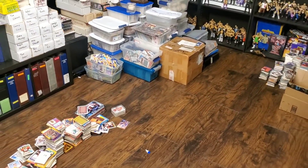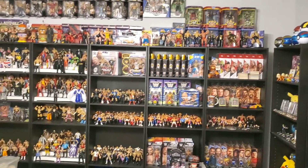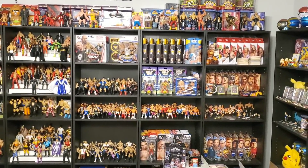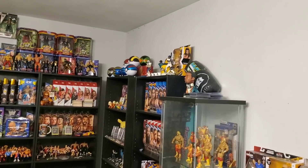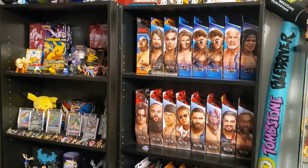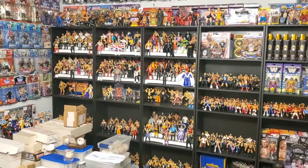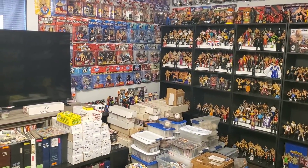I wanted to share my progress — I'm slowly getting things together in here. I also changed my wrestling figure and memorabilia collection backdrop a little bit, taking stuff off the walls and doing it library style. It's probably going to take me a couple more weeks to get it where I want it to be, but you guys are along for the journey.